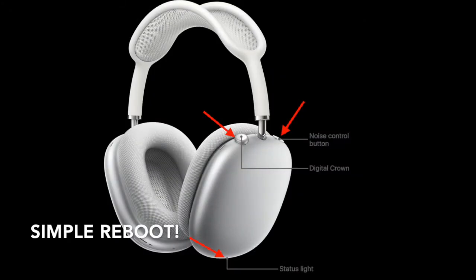First off, let's learn how to reboot the AirPods Max. Before trying to reboot them, ensure that they have got some charge by plugging them into a charging point via the supplied USB-C to Lightning cable. After that, simply press and hold the noise control button and the digital crown button simultaneously for 15 seconds until the LED status light at the bottom of the right-hand earcup flashes once.